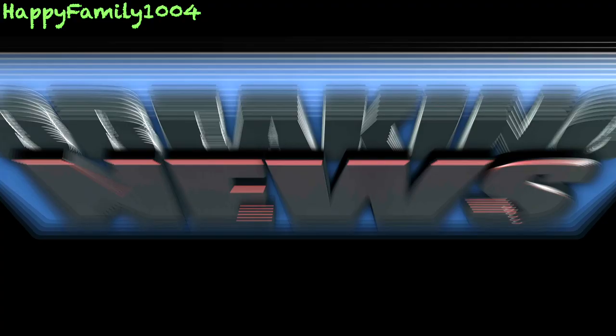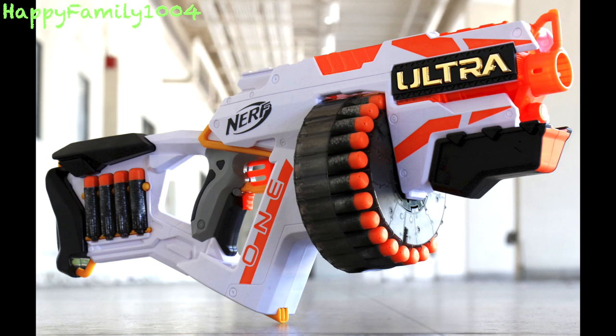We interrupt this video for some breaking Nerf news. Nerf has a brand new blaster coming out called the Nerf Ultra 1, and this blaster will have the farthest flying Nerf dart ever.